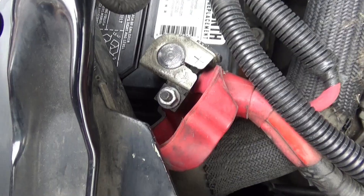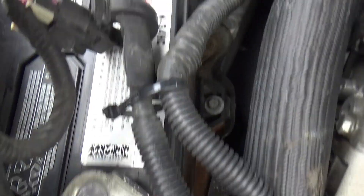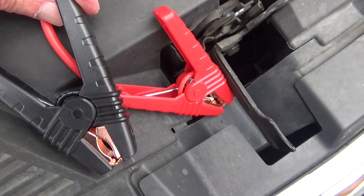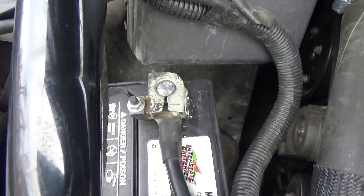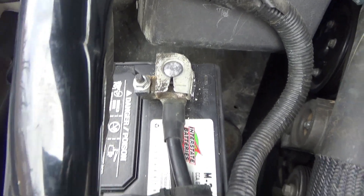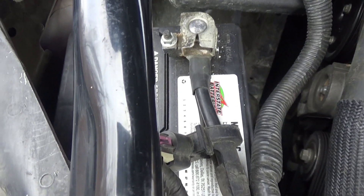Because my battery isn't really dead, that wasn't a good demonstration of what this jump starter can do. So I'm going to disconnect these terminals from my battery — I know that's going to reset my clock, but that's okay — and then hook the jump starter cables to the loose cable ends. We're going to start the engine using just the jump starter with no help from the battery, just like it would be if you had a dead battery.